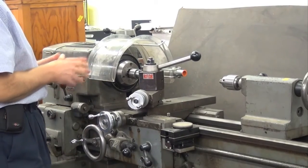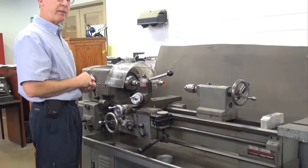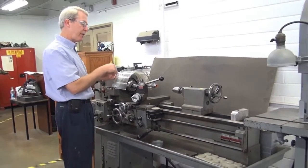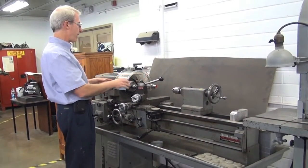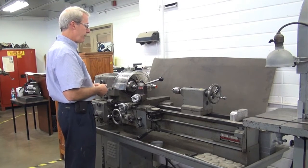The point of operation on a lathe can, of course, move. It's not the same as a drill press or a mill where it's pretty stationary — this is going to go back and forth. Generally it's going to be fairly close to the chuck, so your chuck guard will serve as a good shield for that.